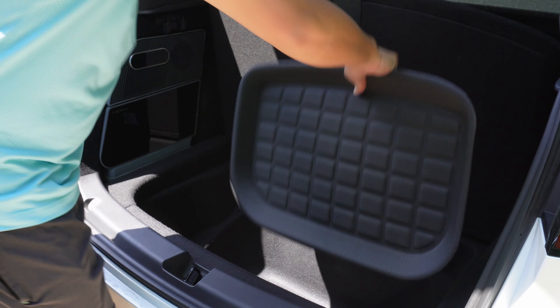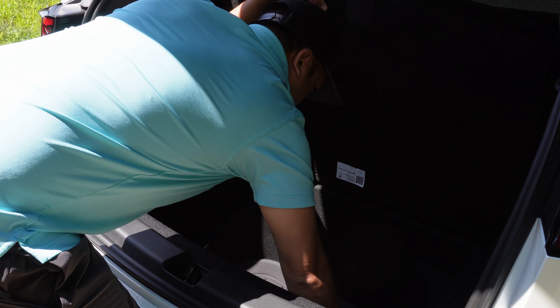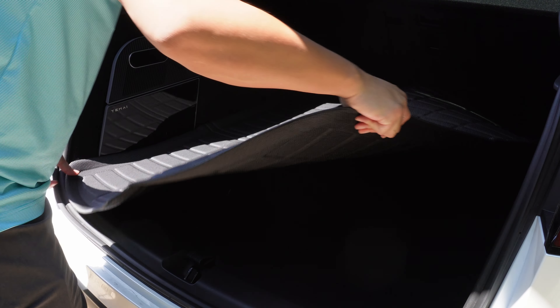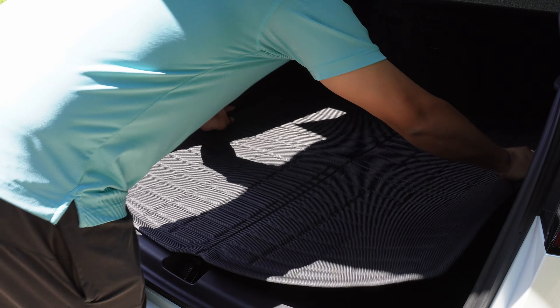For the lower trunk, drop the mat in and you're good to go. This mat will protect your lower trunk from spills and other messy situations. The rear trunk mat also protects your rear cargo trunk area. Slide the mat in and you might have to fold the mat to get it to lie flat. You can also place a heavy object on it and the heat from the sun can help mold it into place.